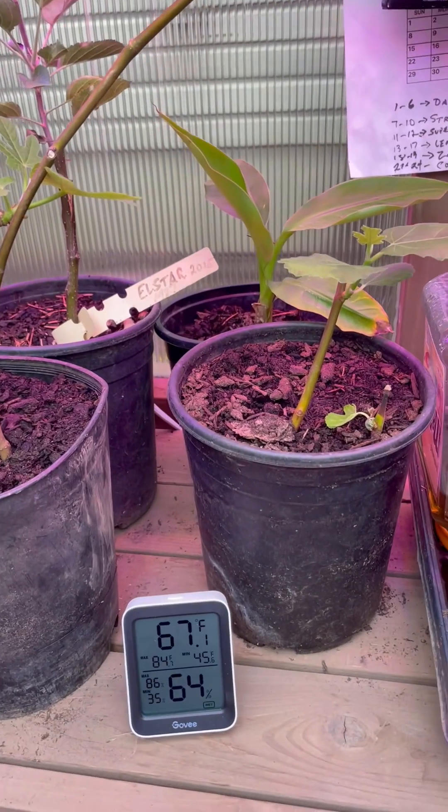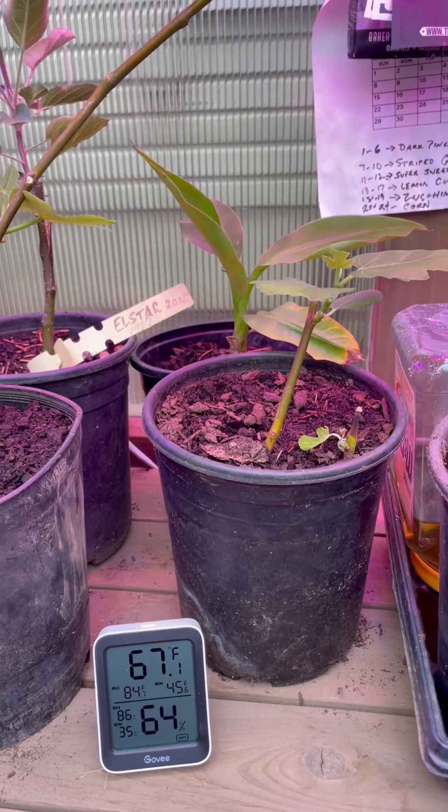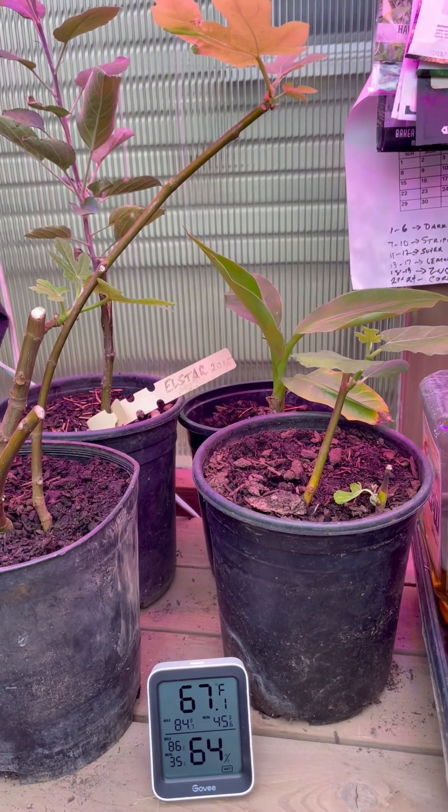I don't have a redundant system. I just have an electric heater right now, so I have this Govee which is actually very good. It will send me an alarm if it drops below 40 degrees in here.